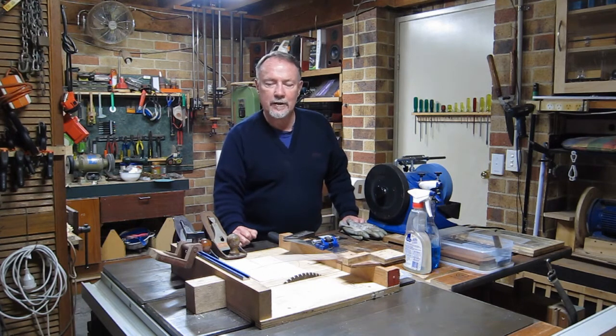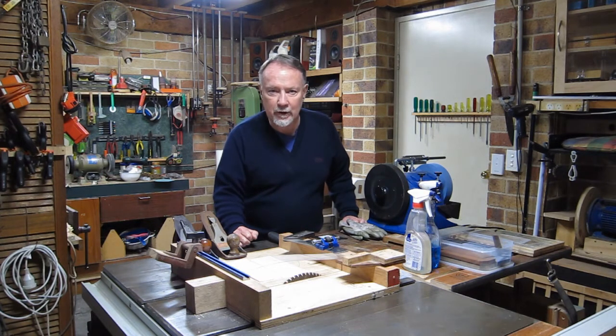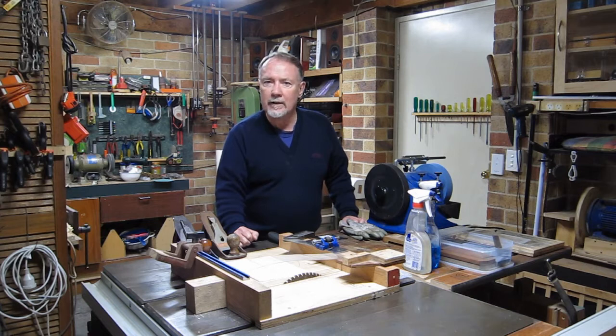When I sell them, I try to describe them as well as I can in the description field. One of the things I always say is that my planes are sharp — in fact, sharper than they would have been if bought new. But sharp is a very subjective term, so my sharp might be different to your sharp. So I thought I'd make a video to demonstrate how I sharpen a plane blade and just how sharp it is.